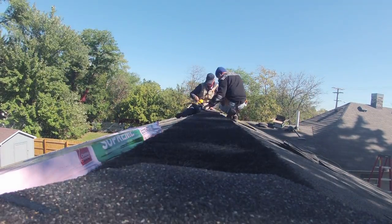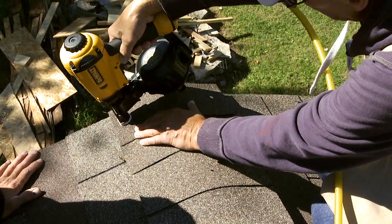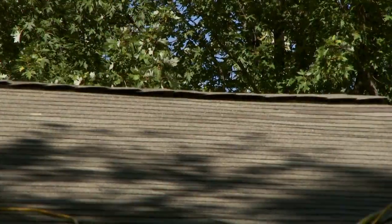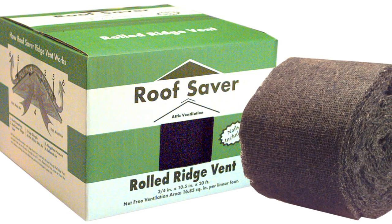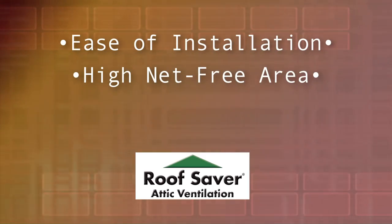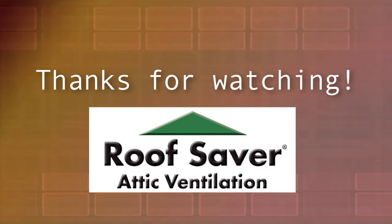That completes our overview of the installation process for Roof Saver ridge vent. A properly planned and installed attic ventilation system enables excess heat and moisture to escape the attic for your safety and comfort. Roof Saver is the preferred choice as an exhaust vent because of the ease of installation, high net free area, Class A fire rating, and 40-year warranty. Thanks for watching.